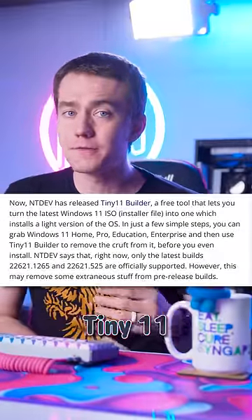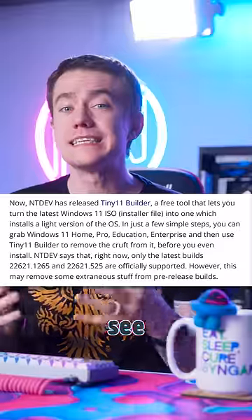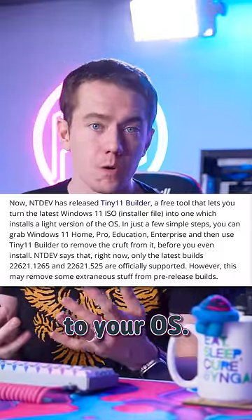The biggest complaint people had against Tiny 11 was that it wasn't officially from Microsoft, so you couldn't trust it. The devs just launched Tiny 11 Builder, which allows you to take your own copy of Windows 11 and strip it down yourself so you can see exactly what's happening to your OS.